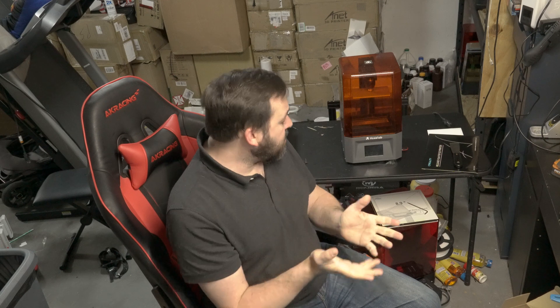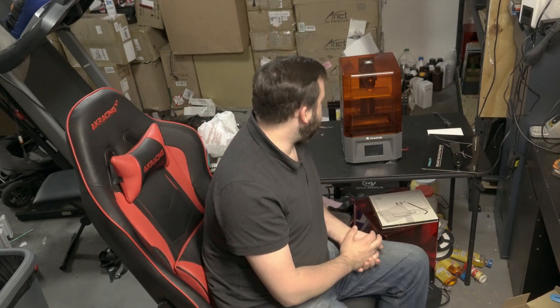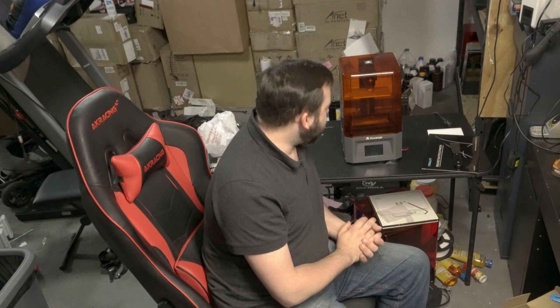Voxel Lab reached out to me and said hey, we got a new printer on the market. We're going to send it to you for testing out and we want your thoughts and input on the printer. I've been printing with this on and off for the last couple months and I haven't really had any major issues in terms of normal printing.